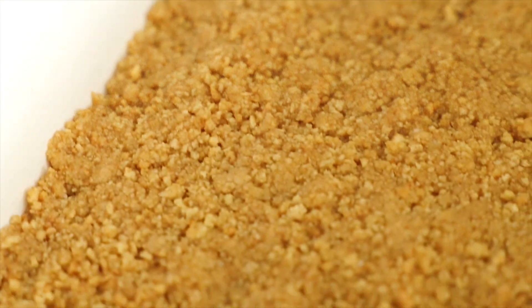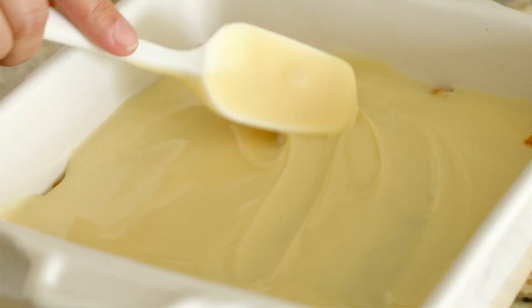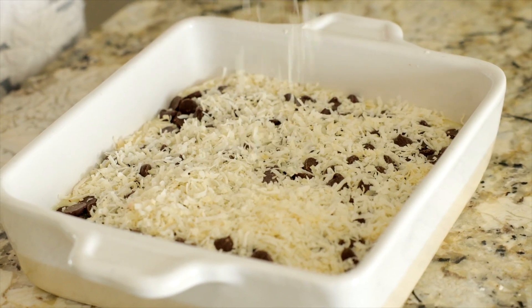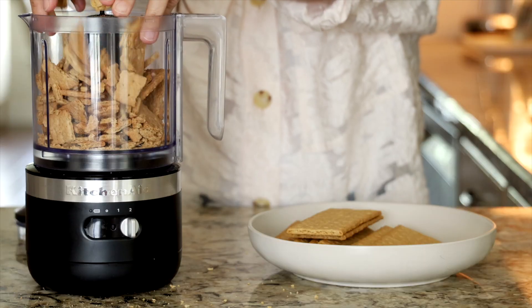These coconut chocolate bars are actually the easiest dessert you'll ever make. All you're going to do is make a two-minute graham cracker crust and then everything else literally gets dumped into an eight by eight inch baking dish and you're done. Even a toddler could make them — they're so easy. Here's how you make them.